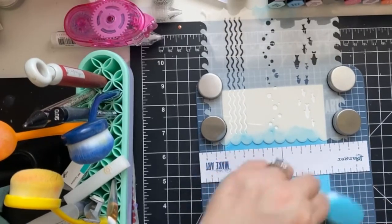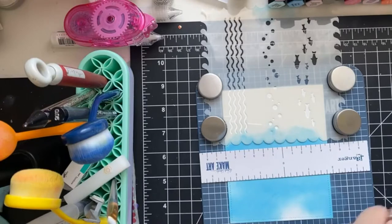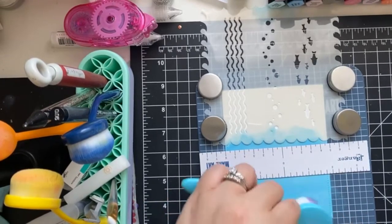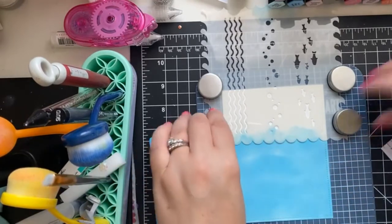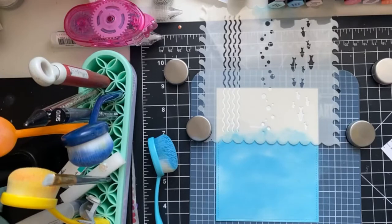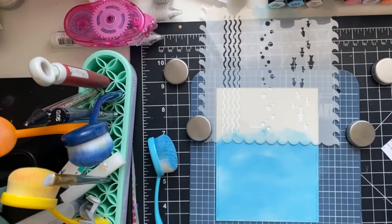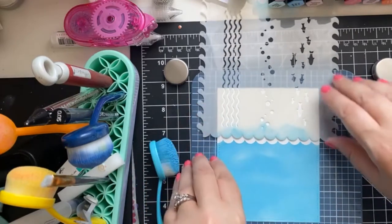I'm kind of giving up hope of finding my little Waffle Flower media mat so I might have to grab another one, because I do like that it holds the paper in place since it's silicone. But this is also a fun surface. I think we've got all the colour we need applied — looks good. We need to make sure there's room for our orca, which is going to go probably about here.